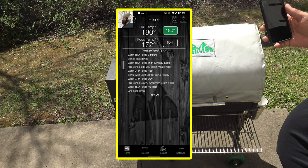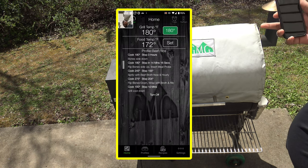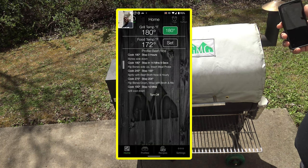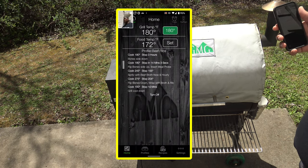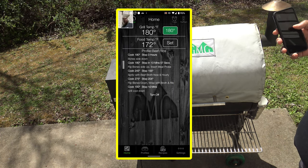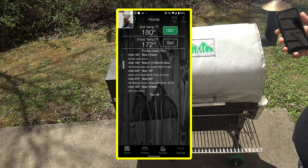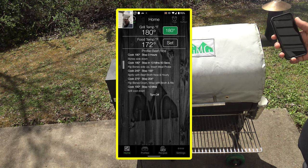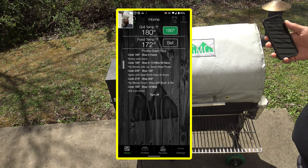Checking the meat probe temp — they're already up to 172. Like I said, this blanket makes everything cook hotter and faster. When I've done beef ribs before, I could smoke them for three hours at 180 and they wouldn't be 155 already. But these are already at 172, so things cook so much hotter with the blanket, and it takes a lot of learning and readjusting. Basically things are already over 155, so this thing is going to kick into the 275 in the profile, and I'm going to have to rearrange my profile.